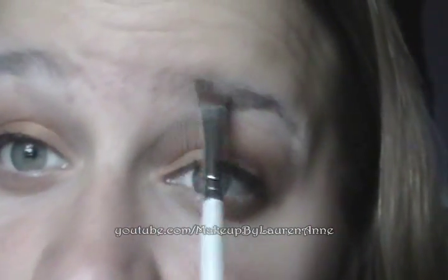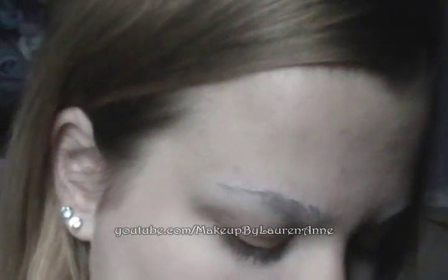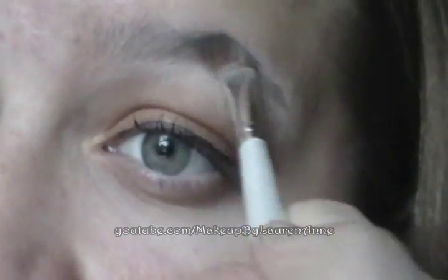Before you even start — I forgot to mention this — make sure your eyebrows are shaped the way you want them and filled in the way you want them, all that good stuff, so you can just start off with the look. Tweeze any hairs that you don't want. Some of the hair will look a little darker, kind of like this one, because of the wet look from the glue stick.